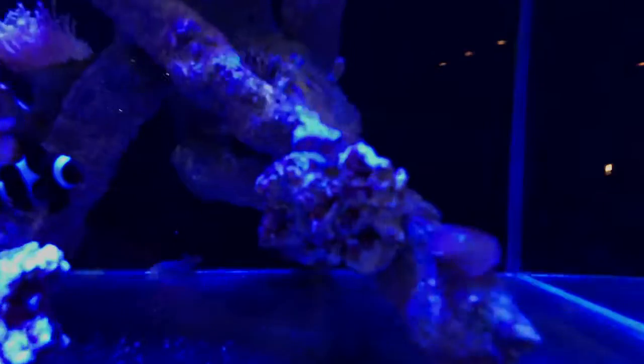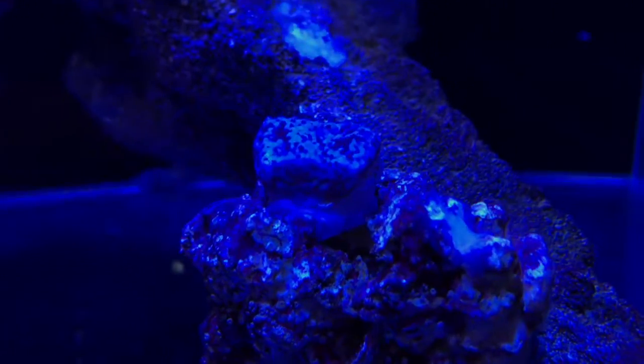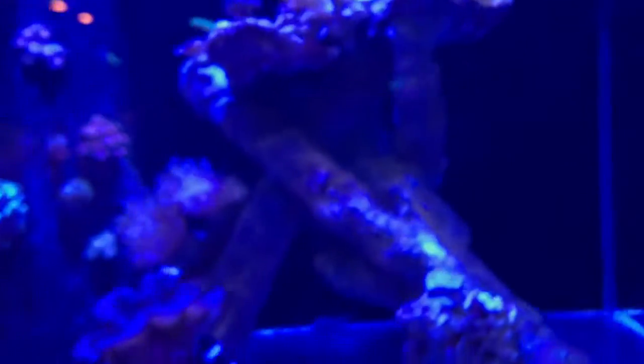So that was today's event. While I'm at it, I thought I'd show you a new little monty poro frag I got — it's a plating monty. Under white lights it's actually purple with red polyps, but under the blue filter you can't see much anyway. That's what happened today — I thought I would share the video. Thanks for watching, peace.